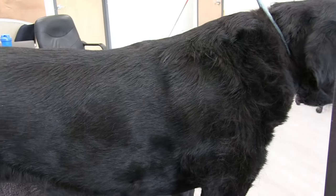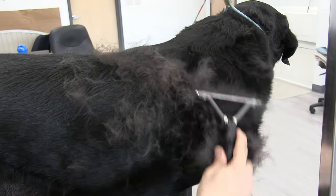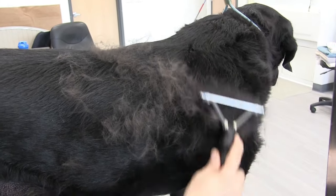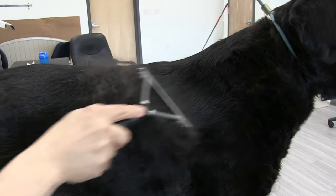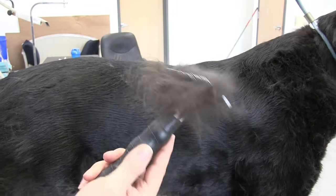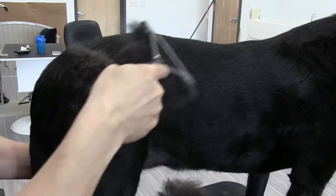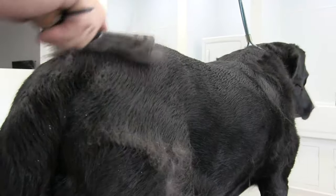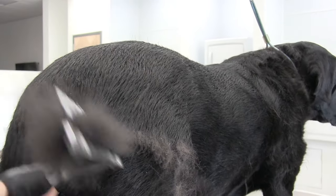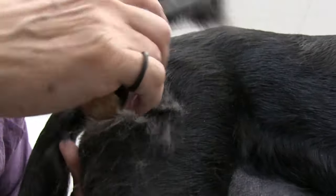Our starting point is at the shoulders as we work the right side of Giada. You can just see all of the hair coming out — this is all undercoat. The great thing about this is that the dog is going to feel so much better after the grooming. Working the top of the tail here — this section can get really thick on a lot of dogs, so you want to pay special attention.